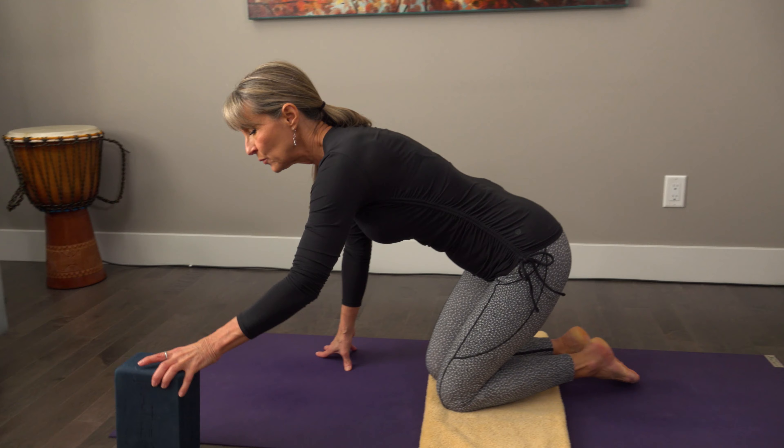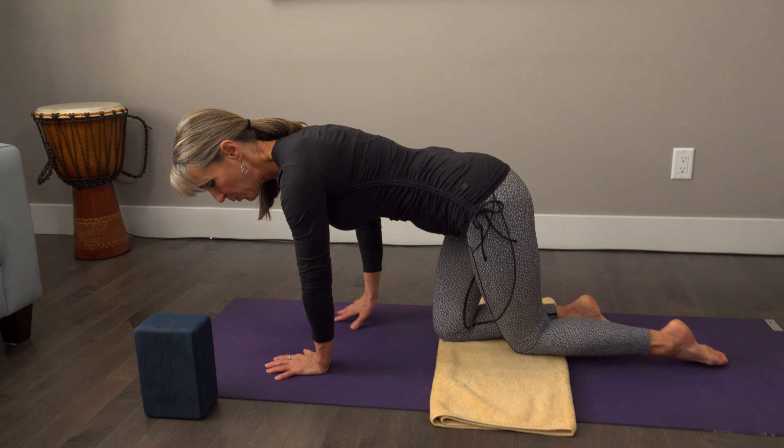Hi, Denise here. This is Pose of the Week — a little sequence that I like to do often at the beginning of class, or early on after a little warming up. It's balancing on the knees, and there are so many great postures we can do on the knees. This is a really good preparation for other standing poses.